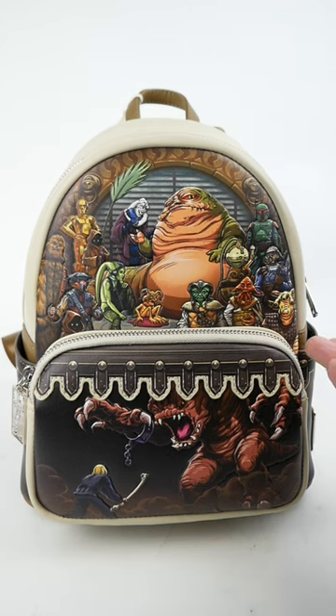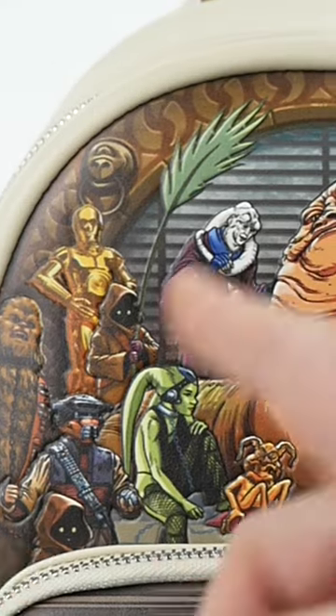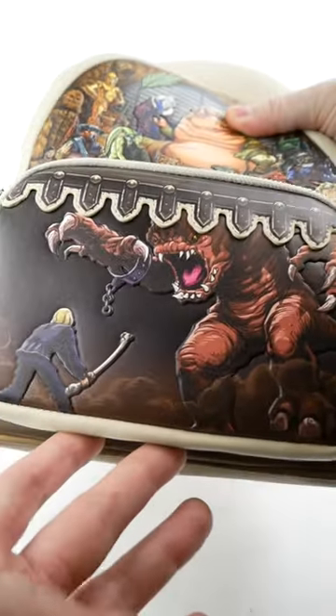I just got this Jabba's Palace themed backpack from Lounge Fly, so I wanted to show it off. It's got a lot of really great artwork on it, including Jabba and all of his cronies. Look how many aliens from the palace they managed to include — I think that's pretty cool. And of course on the bottom we have Luke fighting the Rancor.